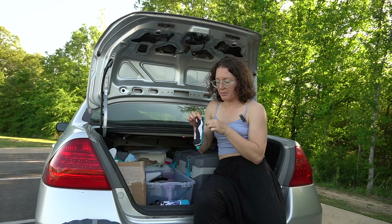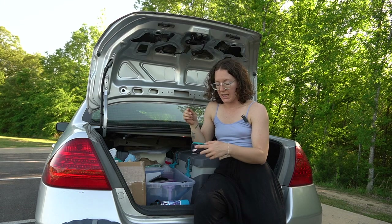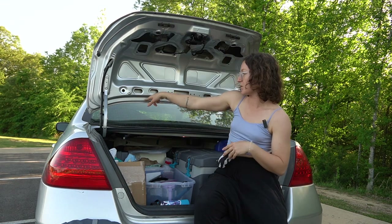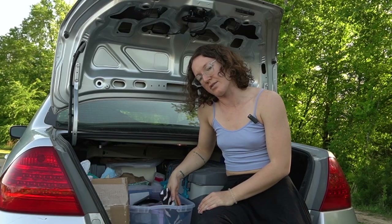I have this little pouch — I think it used to be used for holding tampons back in the day, but now I use it to hold my cutlery. Right now there's only a fork in here. I think the spoon is in the door of my driver's side because I ate a yogurt the other day. Anyway, I do my dishes regularly, I swear.